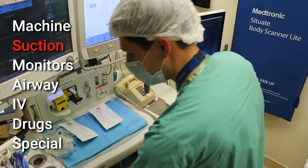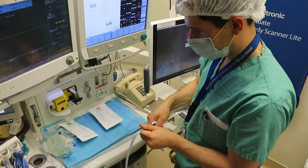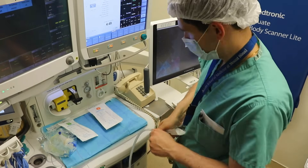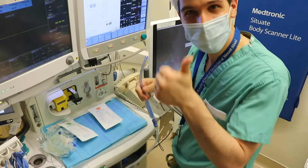Next up is S for suction, which is a simple and quick part of the setup but definitely not to be overlooked. They say the two most important things to save somebody's life are suction and an Ambu bag, which I'll get to soon. The suction works.